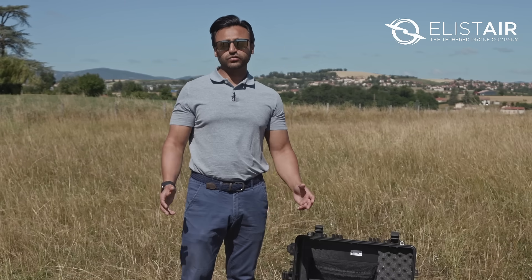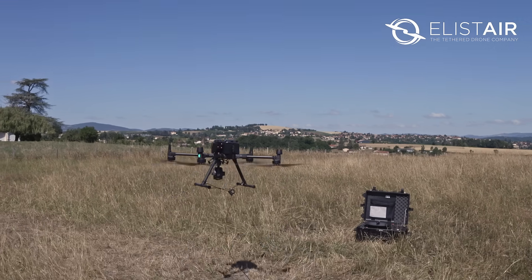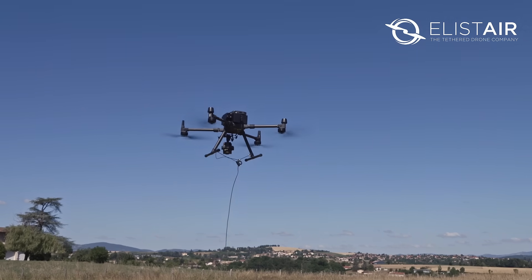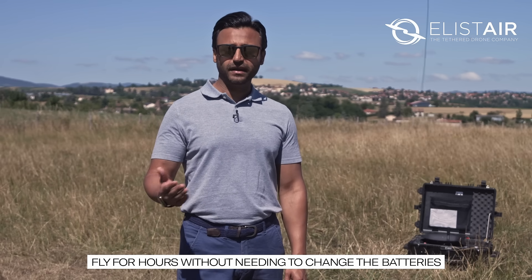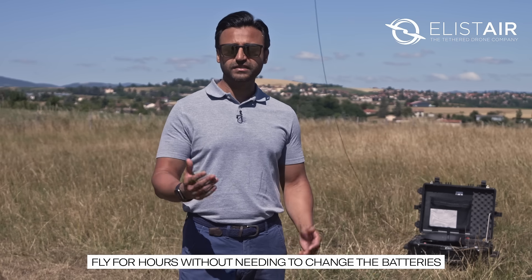Followed by the tether station. And that's it folks, we're ready for takeoff. The key advantage of tethering is endurance — one can stay up in the air anywhere between four to eight hours without needing to change the batteries.